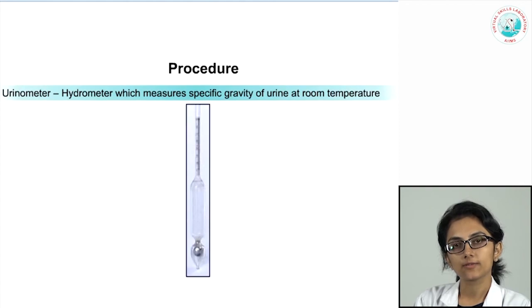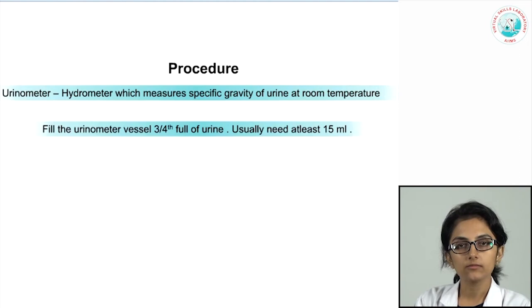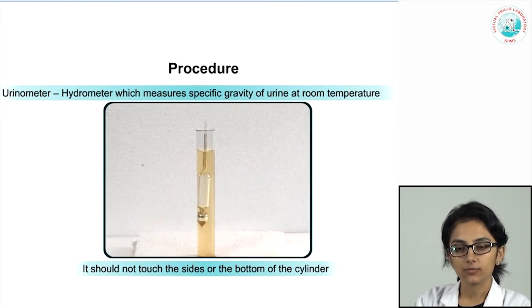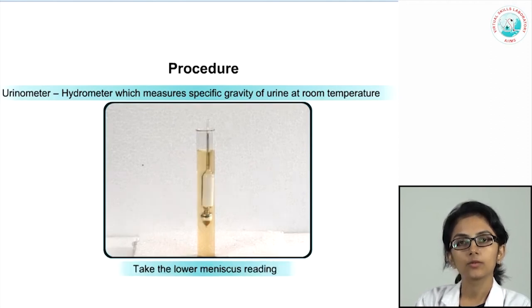Specific gravity is classically measured using a urinometer, a hydrometer that measures specific gravity at room temperature. Fill a test tube three-quarters full of urine (at least 15 ml), then insert the urinometer with a spinning motion to ensure it floats freely, not touching the sides or bottom. Once it settles, take the lower meniscal reading, avoiding surface bubbles, to obtain the specific gravity.